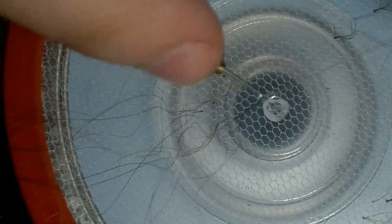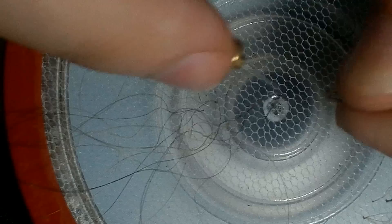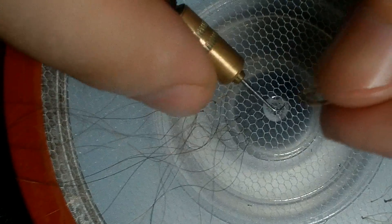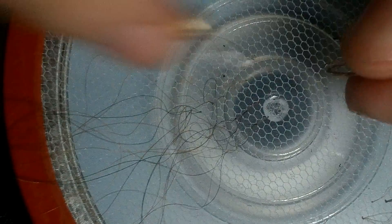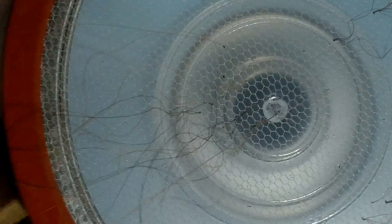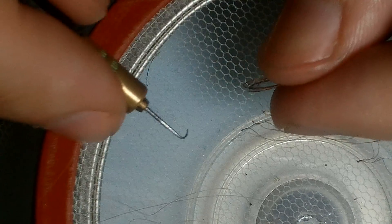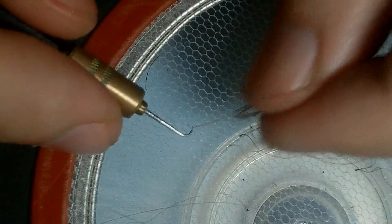The special thing about this needle is the curvature — it's more curved. So instead of trying to pull the tail of the hair through the loop that you first created, it actually allows you to do that by just pulling it and slipping the loop above the hair that you just grabbed. It's so easy to ventilate with the Asian needle and so much faster than the German.